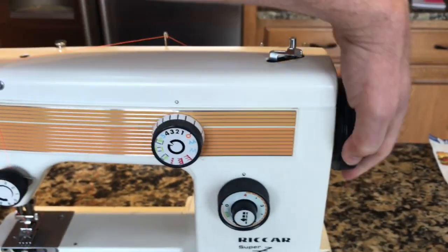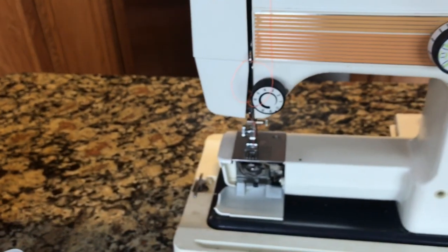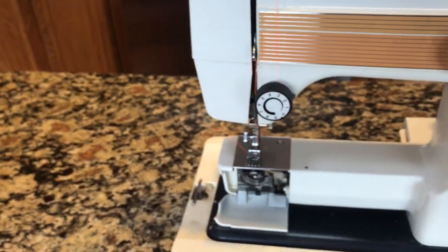Then you hand crank it — always just twisting the hand wheel towards you. One time down and up, and then it'll bring up your bobbin thread with it. And then you just pull those through the back.